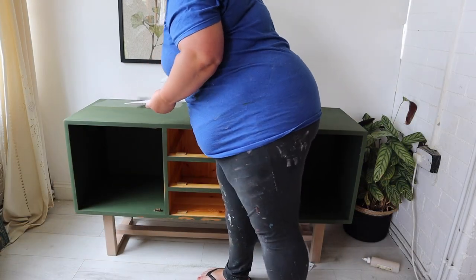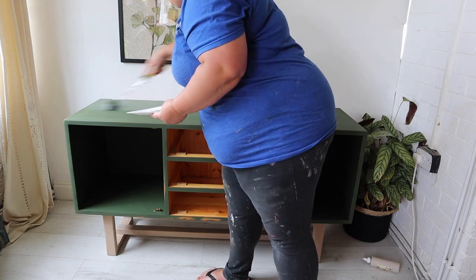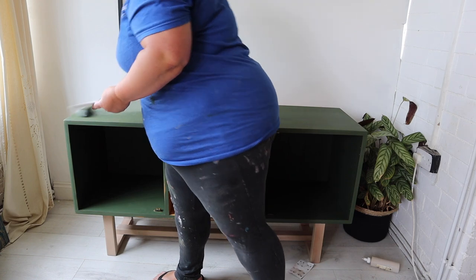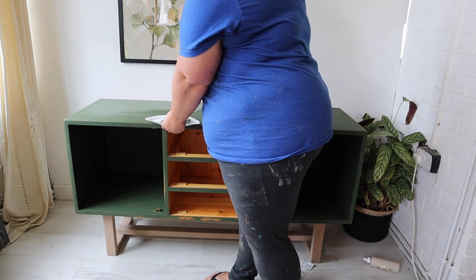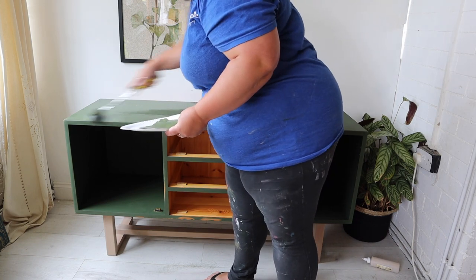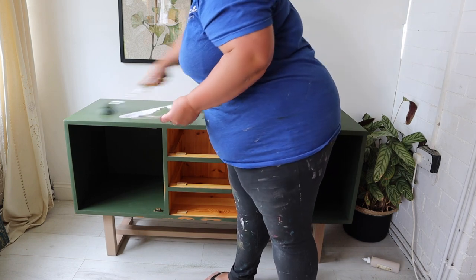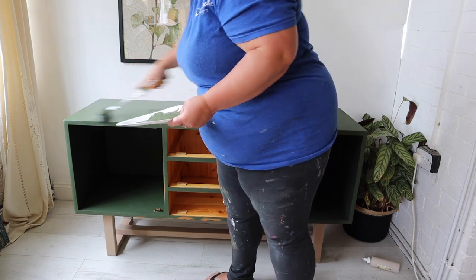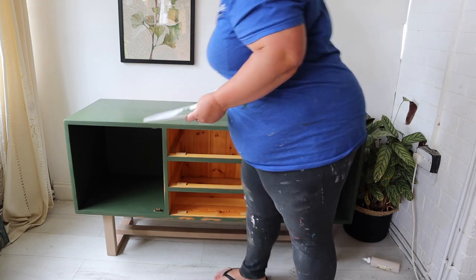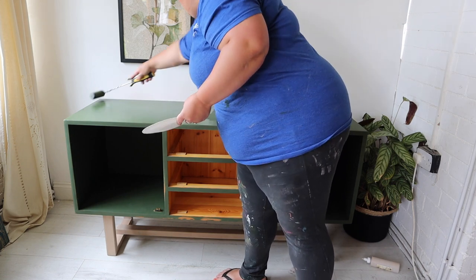I'm bringing out the big guns for the top — I'm using a roller instead of a brush. I did brush the first coat, but it took a while. A roller is much quicker and you can get a really good finish. I actually prefer a brush to paint with, but because this top is so flat and such a large surface, the roller is going to make things a lot quicker. You can get a really flawless, almost sprayed-like finish with a roller.